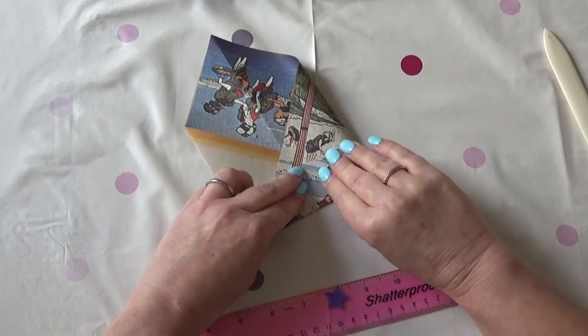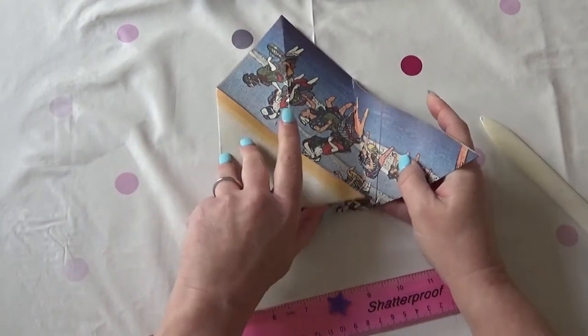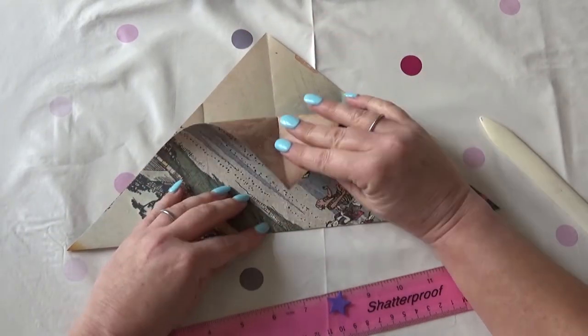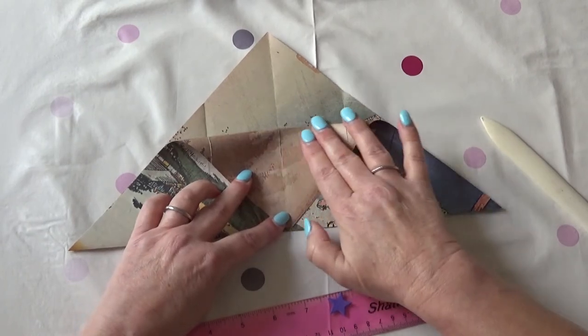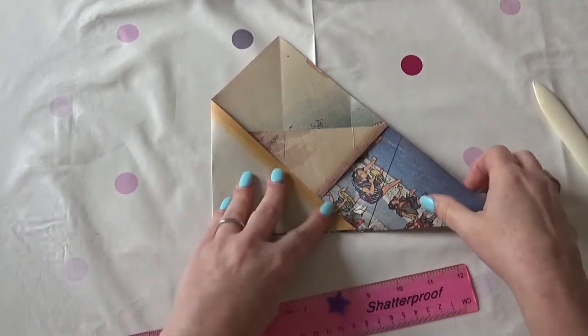It's already looking like an envelope, isn't it? Press it down hard with a bone folder — you don't need a bone folder, a back of a pair of scissors works just as well, or a ruler. Then you fold down this flap to the middle and then you fold the sides back in again.